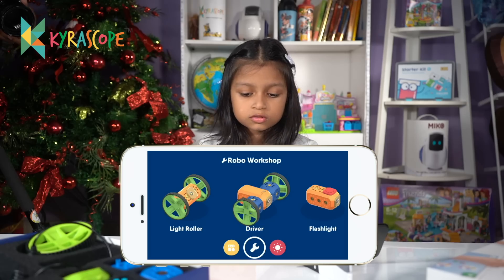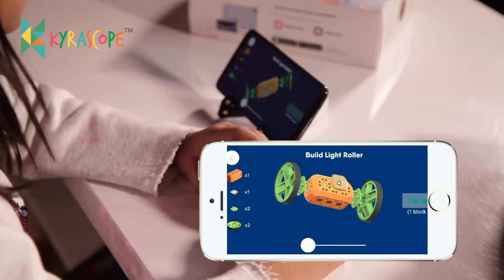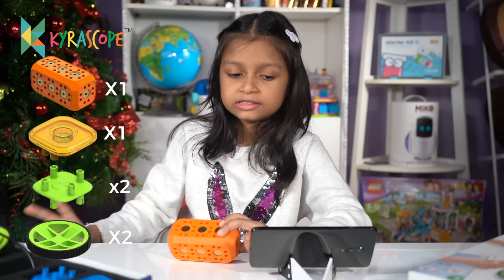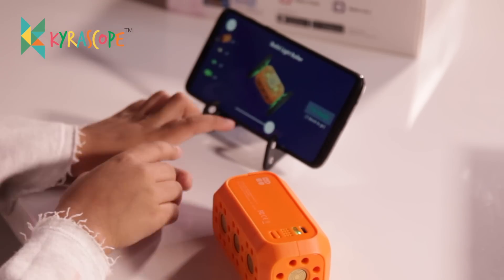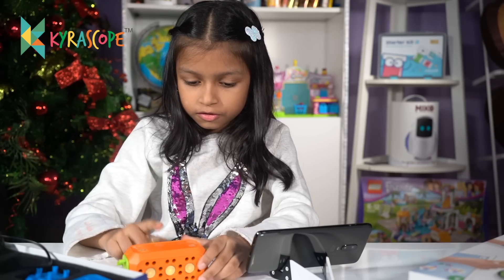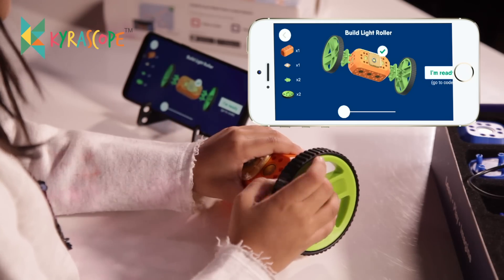Now go to tools and click on the middle part. It's showing three types of robots you can build. Click on Light Roller — let's build the Light Roller! What do we need? We need the main block, RGB light, two connectors, and two wheels. You can zoom out and turn it around to see it — isn't that amazing? Now let's build it. Put the light on, here is the connector, and you put it here. Once you plug it in, it shows you have done it correctly.